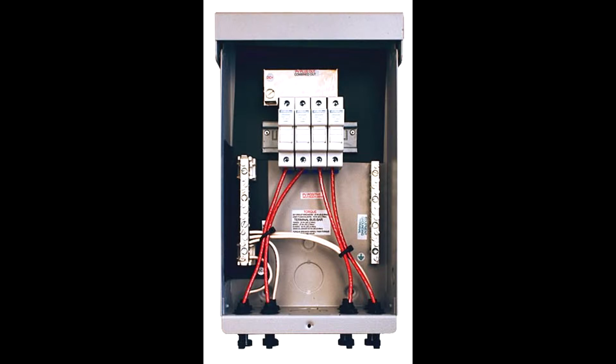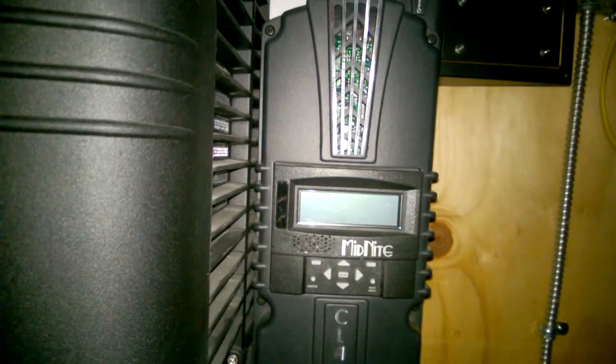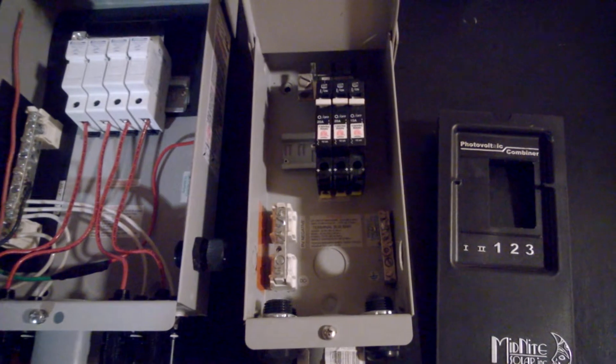First thing, we just cut the breakers off at the e-panel coming in and going out to the charge controller. I got out there at night with a light and unplugged the MC4 connectors to all the solar panels going to the old combiner box, unwired everything, and here it is next to the new one, which is a pre-wired MNPV-4 Midnight Solar combiner box.